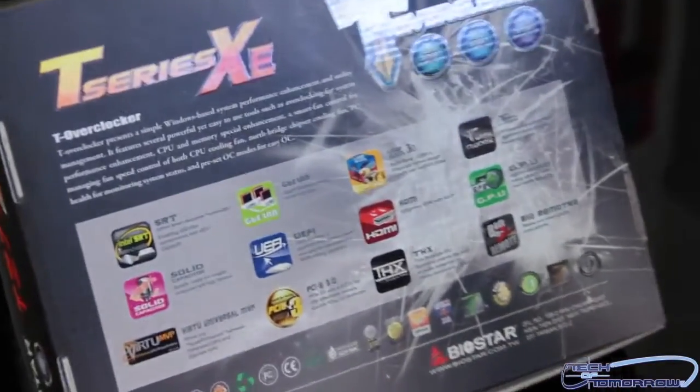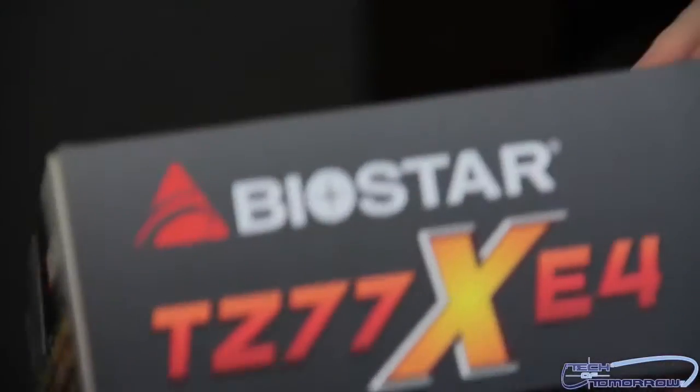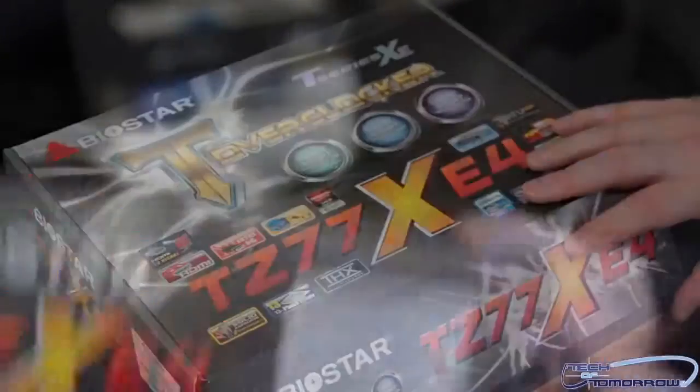I'm going to flip it around and show you guys the back of the box. If you're looking to buy this online, you can see all the nomenclature code right here — I'll hold that up to the camera so we can zoom in and get that real close up.